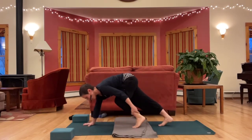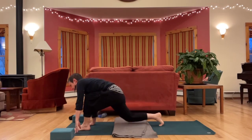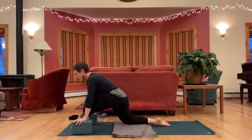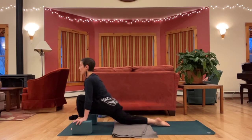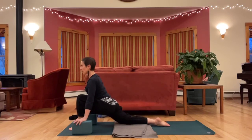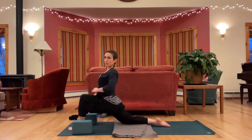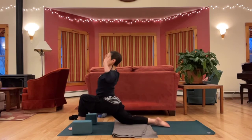If your foot doesn't make it far enough forward, you might pick it up and bring it there, or shimmy the back of your foot. Maybe grab blocks for your hands, padding for your back knee, finding your way. Sinking hips forward, looking for an opening at the front of the right hip. You can keep your hands down, bring your hands to your knee or your hips, or arms up — whatever you did on the first side.